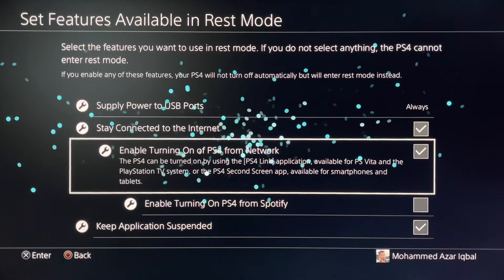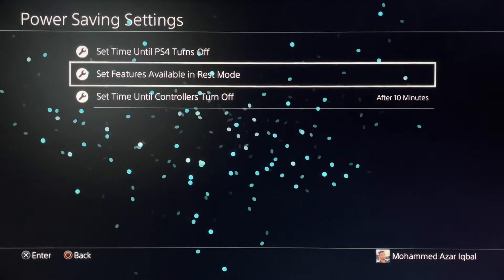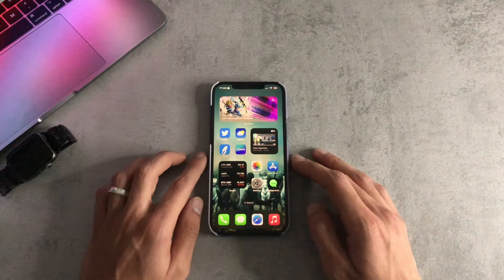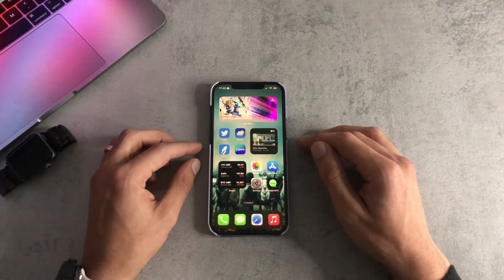Also ensure that Enable Turning On of PS4 from Network is ticked as well. Once those options have been enabled, you're ready to set up Remote Play on your smartphone. Those are the necessary settings to configure on the PlayStation itself.